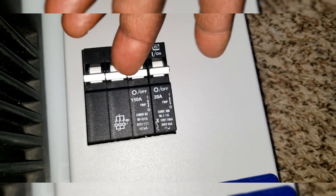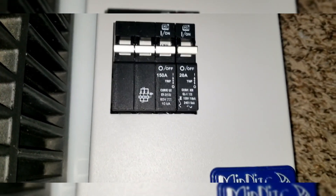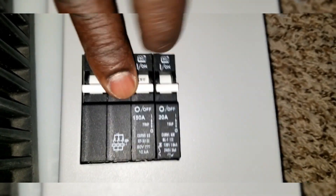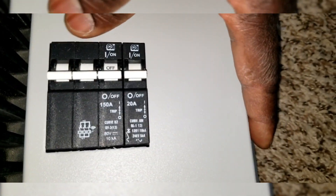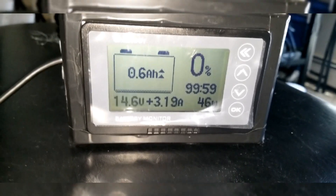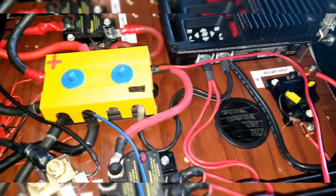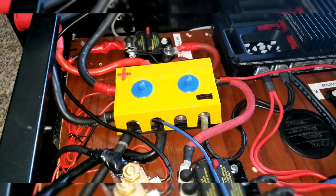I'll throw a breaker in there since I got some new breakers — a double and triple throw breaker. So far so good. The breaker tripped because a reverse polarity happened, and that's why the battery monitor is acting up. Since we're running lithium iron phosphate batteries with built-in BMS, that surge triggered the entire battery monitor.